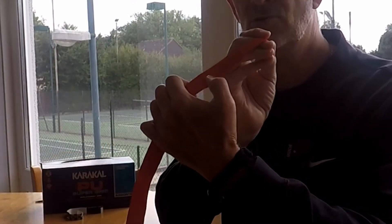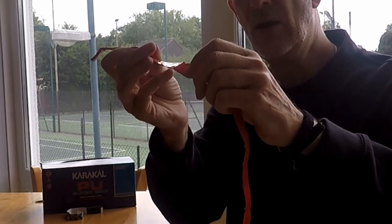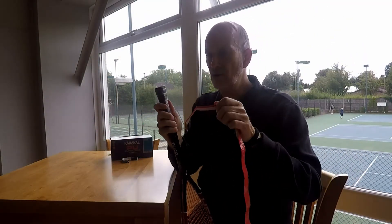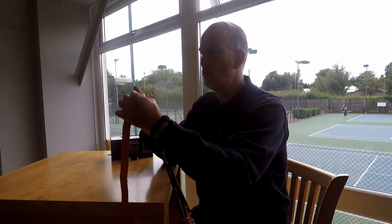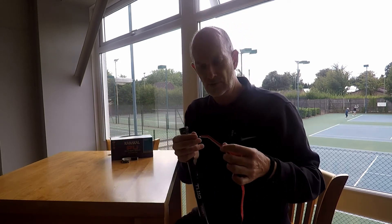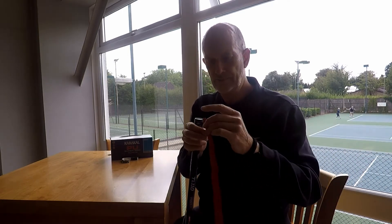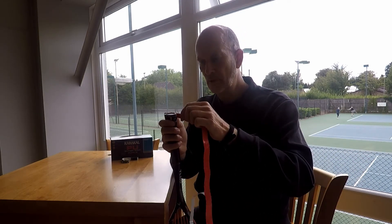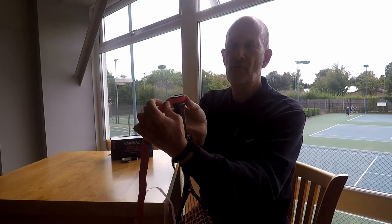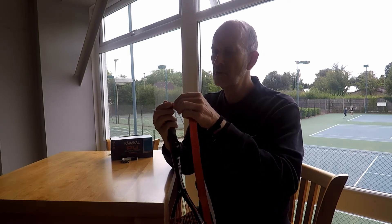It says 'start' on one end, so you know which end to begin with. You can see it tapers down at that end. I'm going to put this starting bit right at the top of the racket handle and wind it around, so it goes over the starting bit.